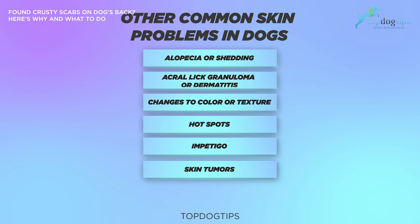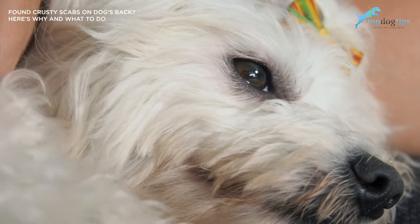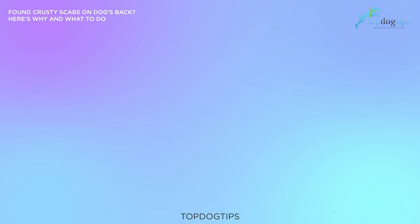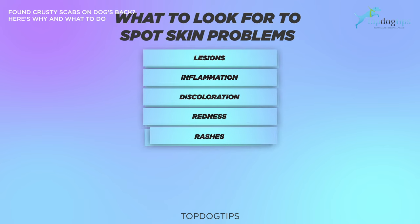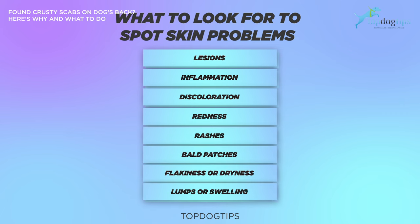Now let's go over what to look for when spotting skin problems on your dog. You already know that if your dog has crusty scabs, they have a skin problem of some type. Here are some symptoms to look out for as well: lesions, inflammation, discoloration, redness, rashes, bald patches, flakiness or dryness, as well as lumps or swelling.